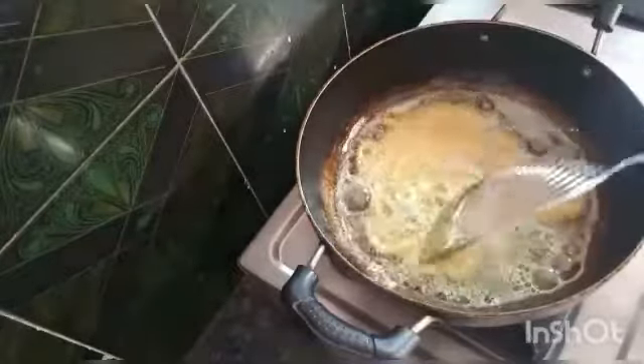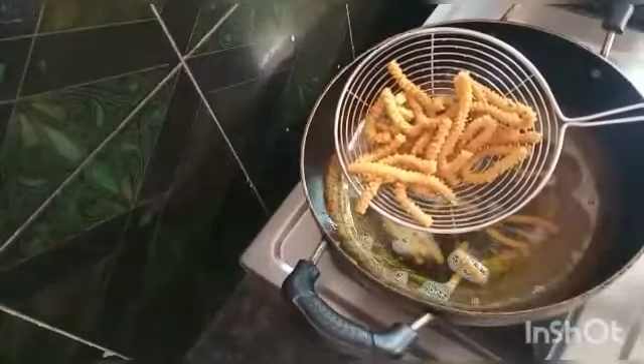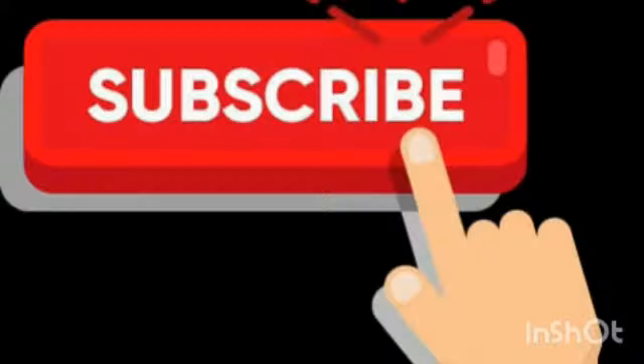Please try and share your results in the comment section. Try and prepare the butter murukulu at home. Like, share, comment and subscribe to our channel. Thank you so much for watching my video.